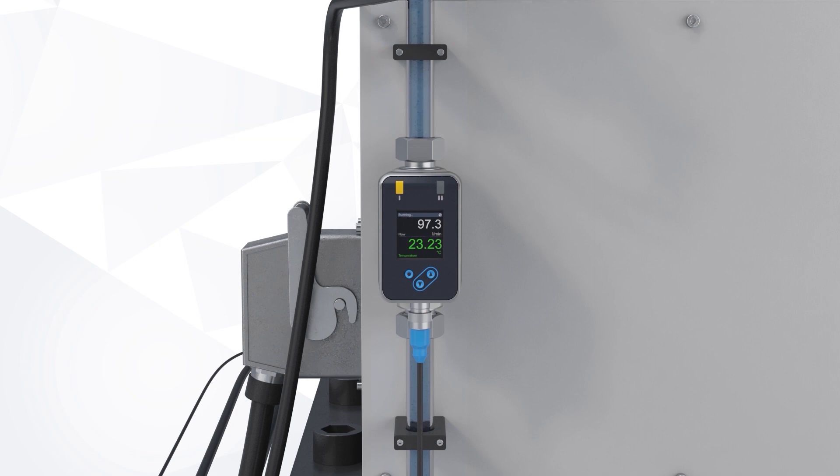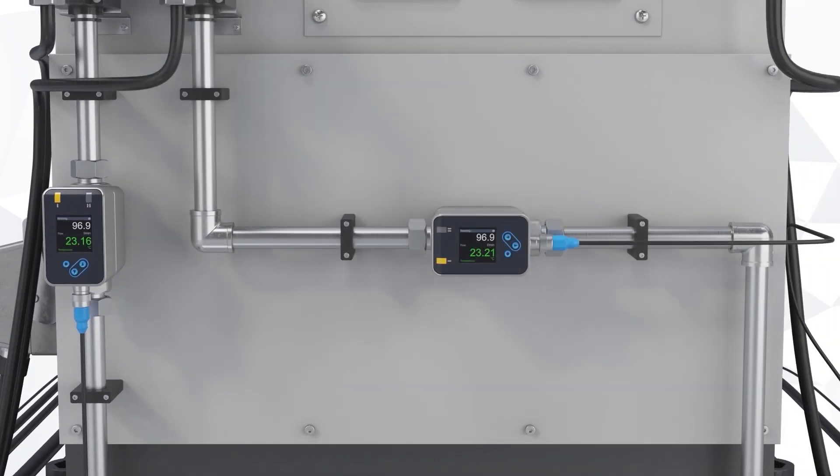The AFE-400 comes with integrated temperature measurement and several communication output options, like Modbus and IO-Link. Thanks to the rotatable, bright, full-color display, excellent readability is guaranteed from every angle.